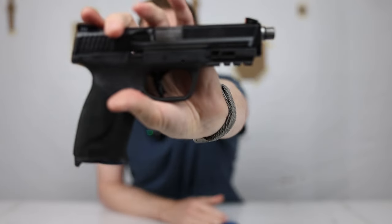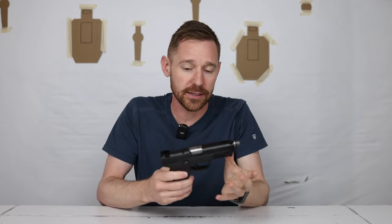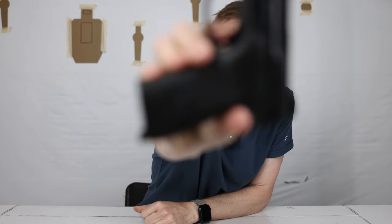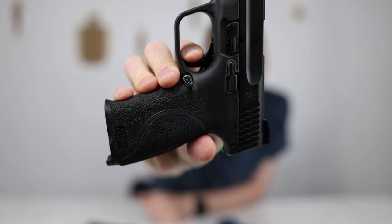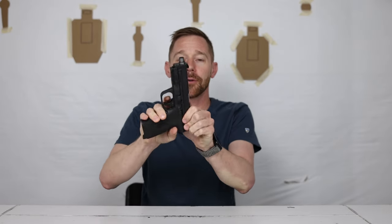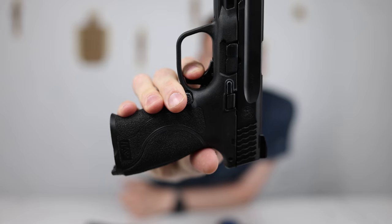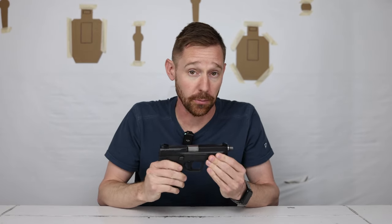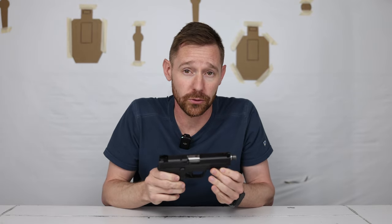The Apex trigger upgrade is not a necessity, but it really does improve the trigger pull on this pistol. That's the reset, that's the break — it's a phenomenal trigger for a striker-fired gun. It really is a good trigger and it beats the P365 trigger in this aftermarket form. The stock M&P 2.0 trigger is an improvement over the first version, but it's still nothing to write home about.